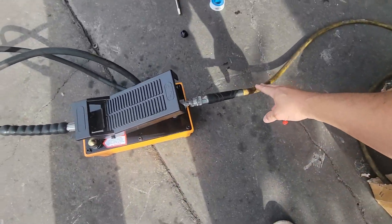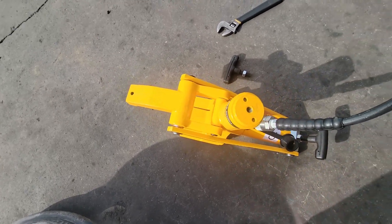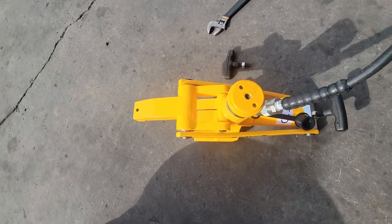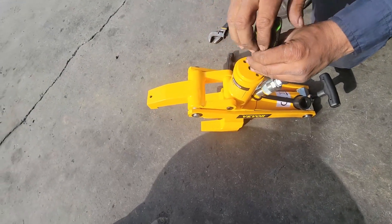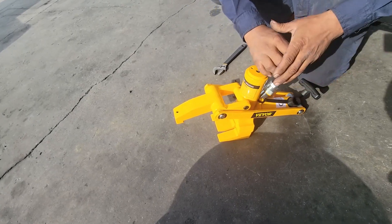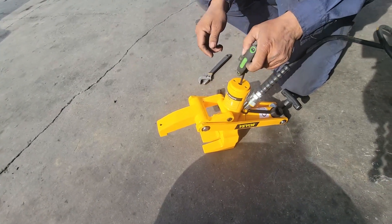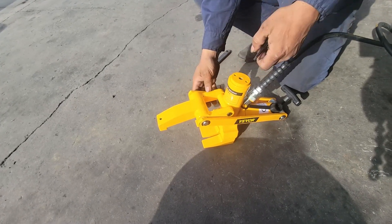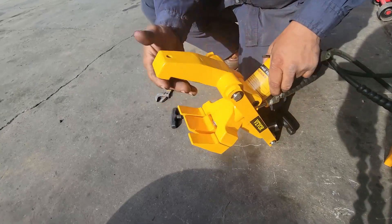So we've got our airline here, our pump machine, and he's loosening it up so he can open it more. He's going to show you guys with the allen wrench how to open it manually — more for the bottom part.